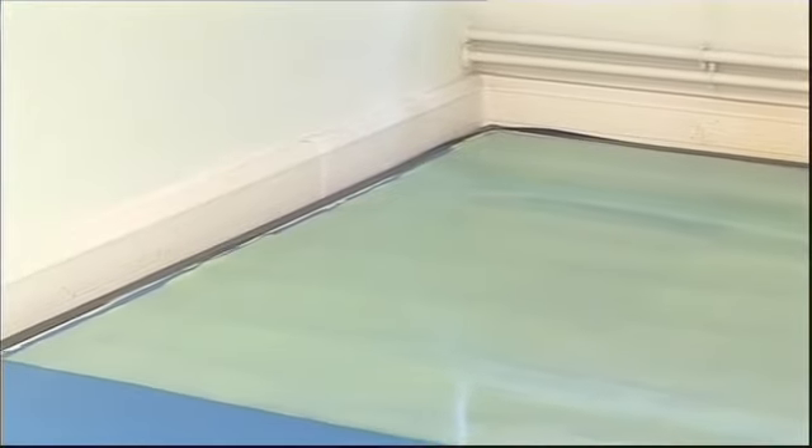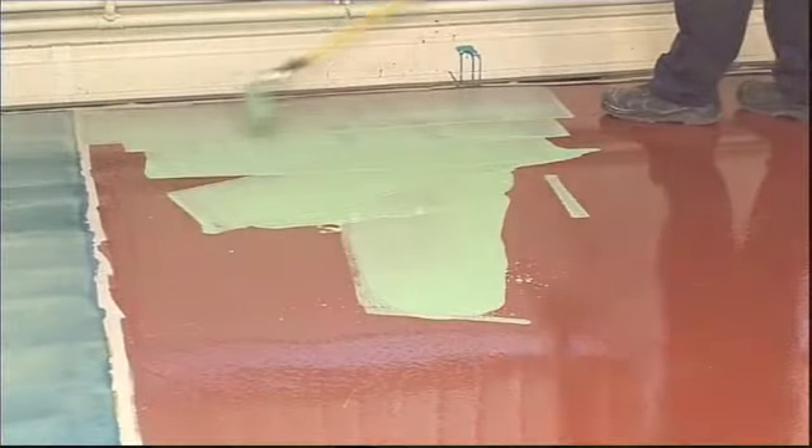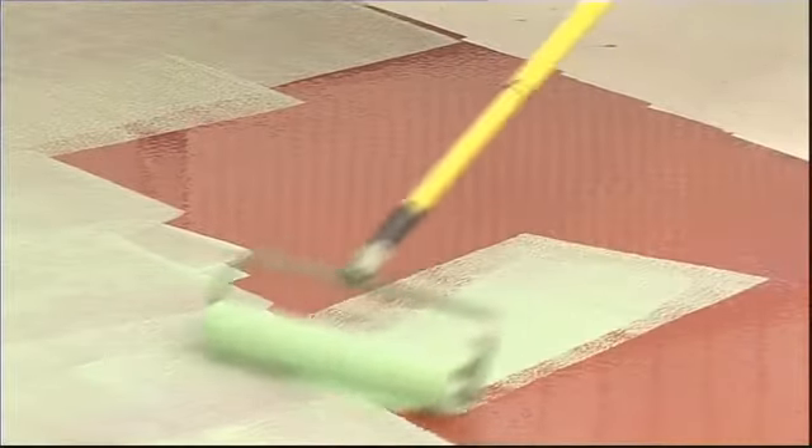Floor surfaces must be sound, smooth, dry and free from any contaminants which would prevent adhesion. The temperature of the surface must be above 5 degrees centigrade when the primer is applied, and underfloor heating must be turned off for at least 48 hours before and after application.